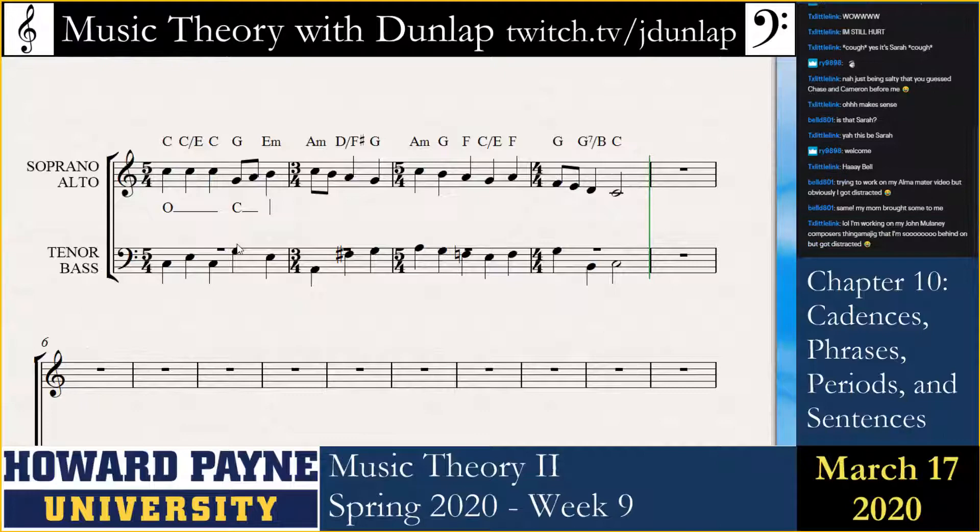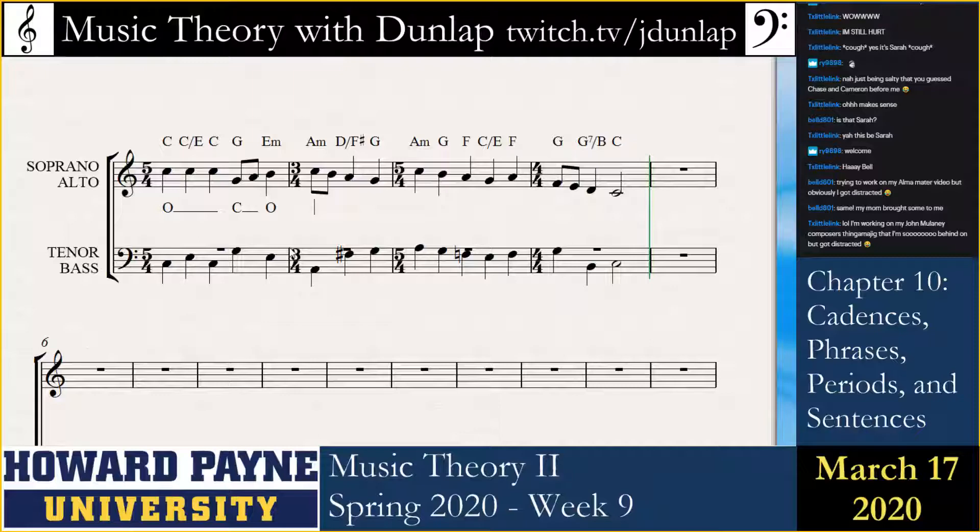I guess it's not the end of the world. I could do open here. B down to G is what would happen here.